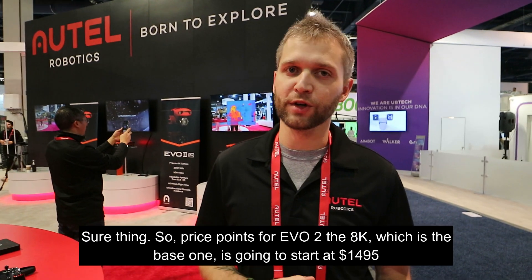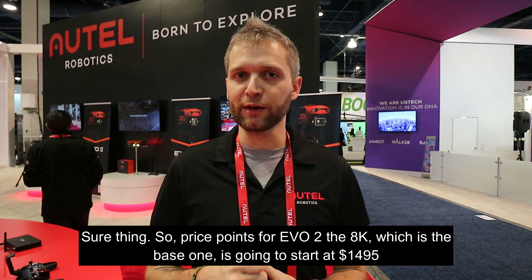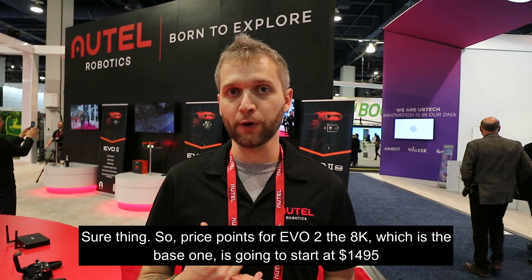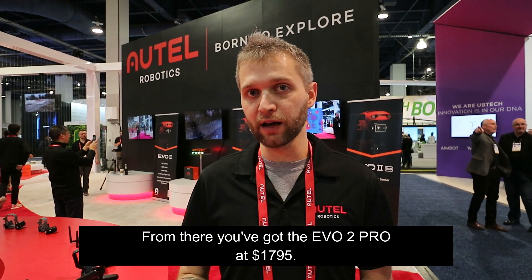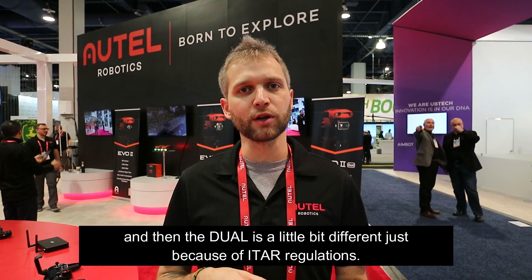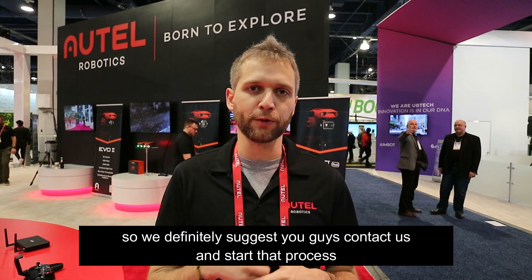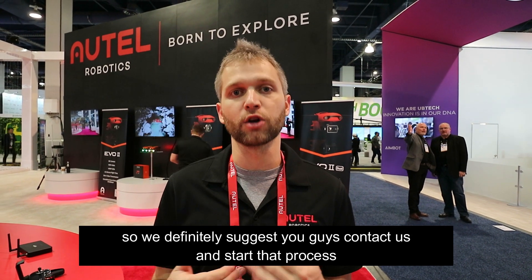Walk us through the price points. Price points for Evo 2 — the 8K base one is going to start at $14.95. From there you've got the Evo 2 Pro at $17.95. And then the Dual is a little bit different because of ITAR regulations and various options involved, so we definitely suggest you guys just contact us and we can start that process.